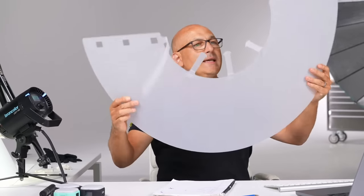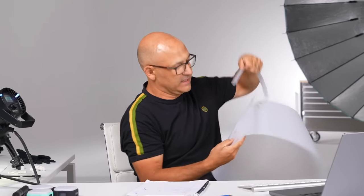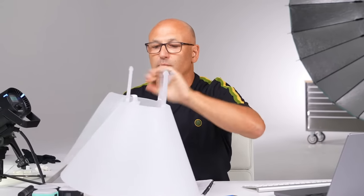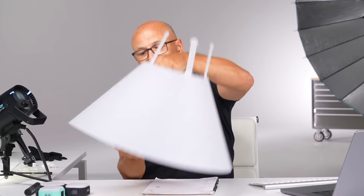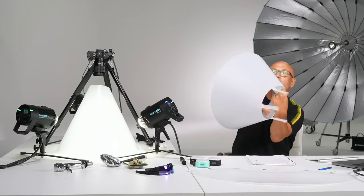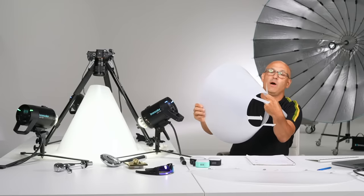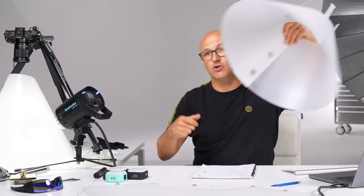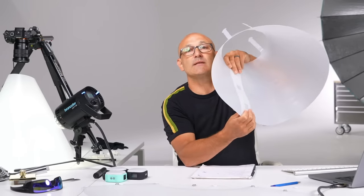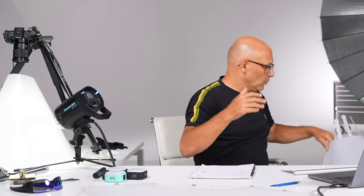The best one we found with a similar diffusion material is this one, but even this one is quite difficult to assemble — you've got to feed the hoop through and these bits get in the way. The problem is that even the size of this large dog collar isn't as large as the diameter of ours, and the opening hole is much bigger. So it doesn't actually work very well. The main problem with these is the material — the material doesn't do what you want it to do.